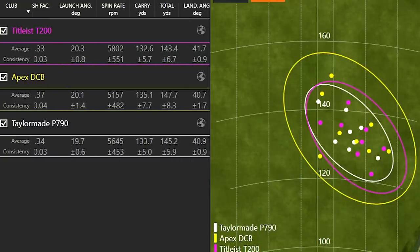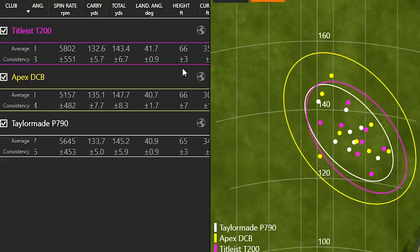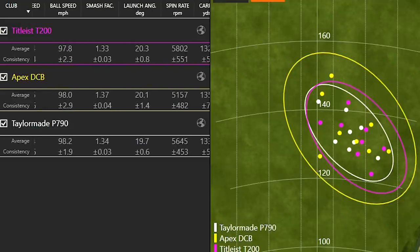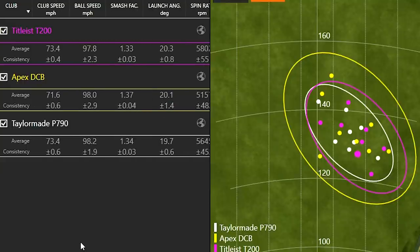The T200 was launching a little bit higher at 20.3 degrees — that was the highest launch of the three. Apex DCB was 20.1. The height was 66 feet in the air with the T200; the Apex DCB was also 66, and the P790 was 65. So the height was all pretty similar overall. The difference was the T200 was spinning a little bit more than the other models — spin rate at 5,800 versus 5,600 with the P790. The Apex DCB was spinning the least at 5,100. Your landing angle and stopping power will be a little better with the T200's extra spin.